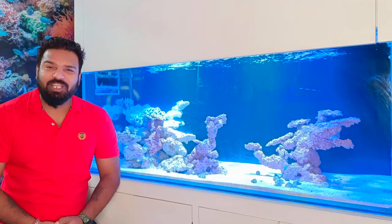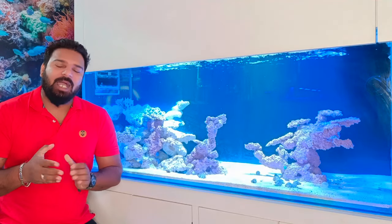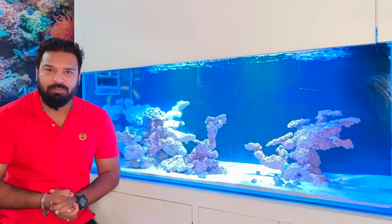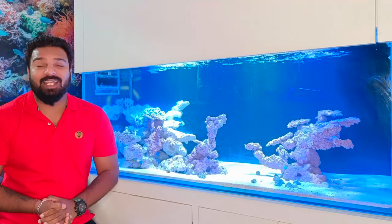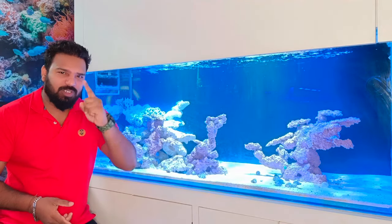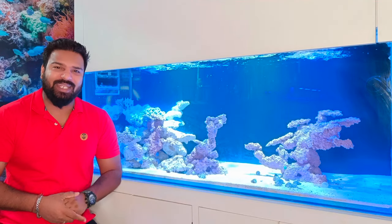Hi guys, welcome back to my channel. This is Shiv from Marine Life with Shiv. Today you will learn about the wave maker in our tank, which plays a very important role. Cycling before your tank is very important. Let's go find out which wave maker is right for your tank.